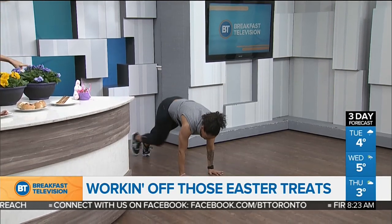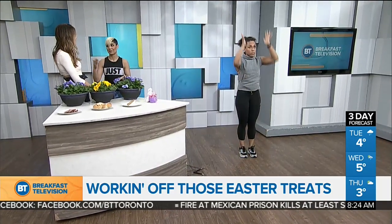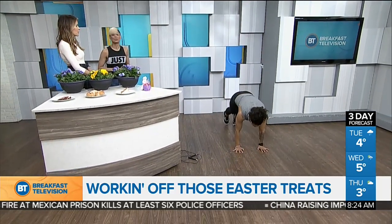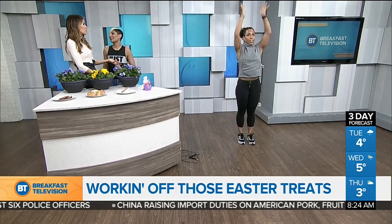Now, this is a lower impact version if you have any sort of knee, neck, or back injury. Of course, you're probably going to have to extend the time a little bit if you do this. But these are really great ways to burn those calories at home using really no equipment, which is what tends to be tricky for people — they want to burn it off but don't know how. Yeah, who has the money or the time to go to the gym?